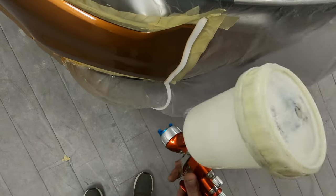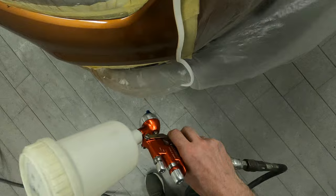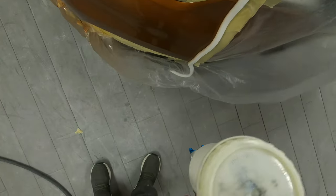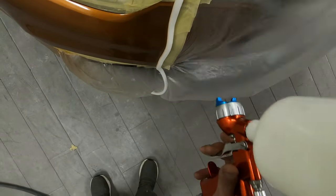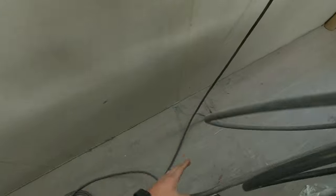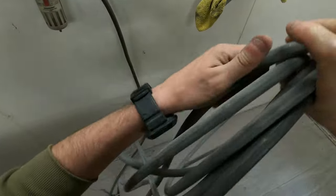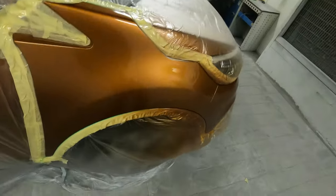With the Aqua gun dialed in to put out the smallest amount of fluid, I'm running around 20 to 25 PSI and just lightly dusting that area. All I want to see is that little area wetting up — I don't want a lot of fluid hitting the panel, just enough so that the old clear and new clear become almost one wet section. That'll smooth in the clear blend edge, and a quick polish on there will have it absolutely spot on.